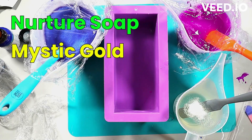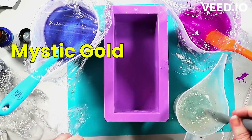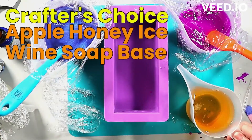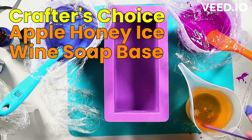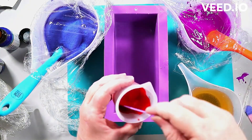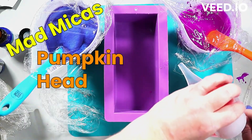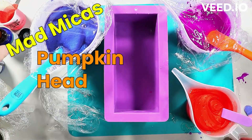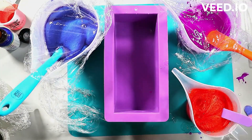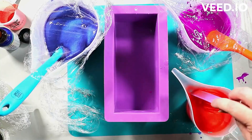I'm adding some glitter now — Mystic Gold I think, though I was going back and forth between two colors of soap-safe glitter. I did add a tiny bit of titanium dioxide to the neon — just a little will give it brightness and increase opacity. Not much is needed; add until you like the look. The colorants themselves are not going to morph — that only happens if there's vanillin in the fragrance.